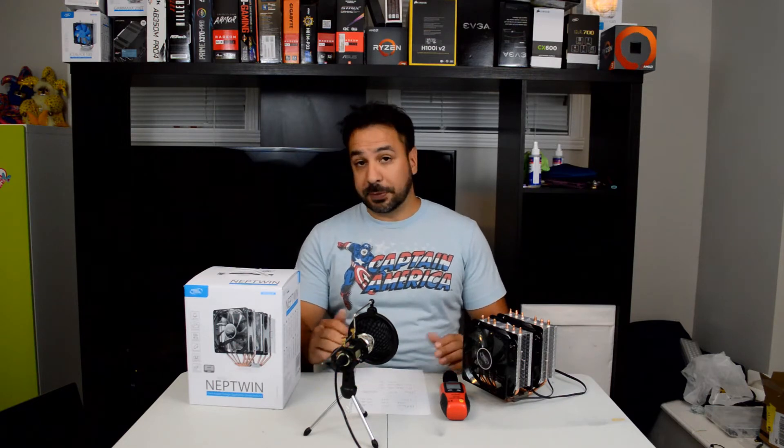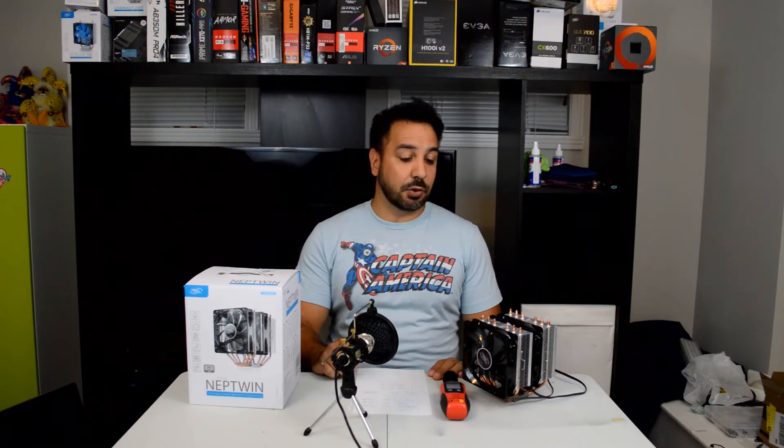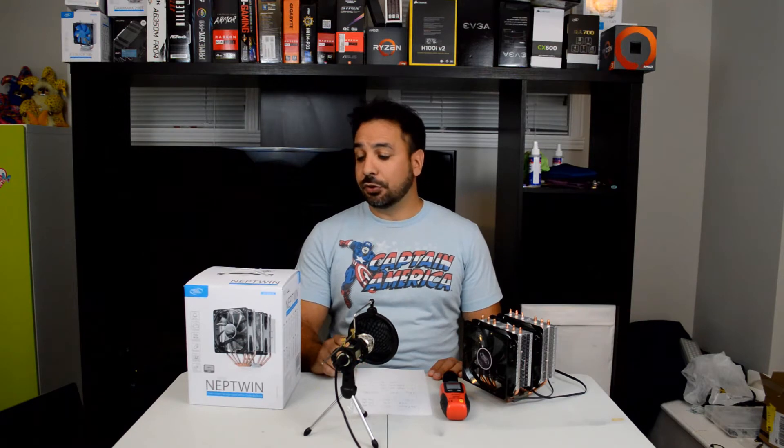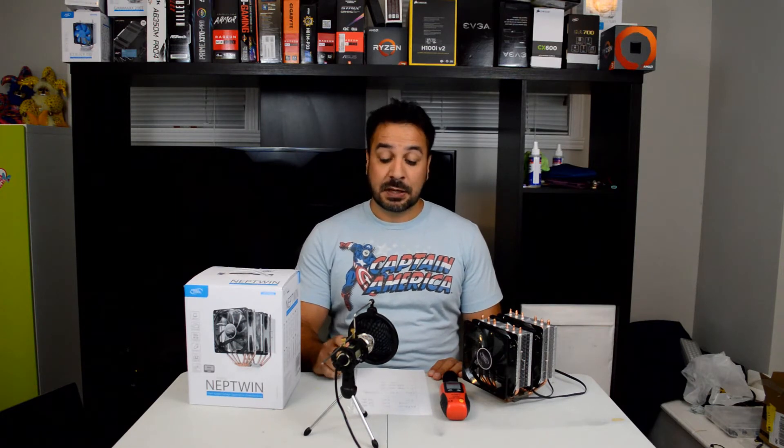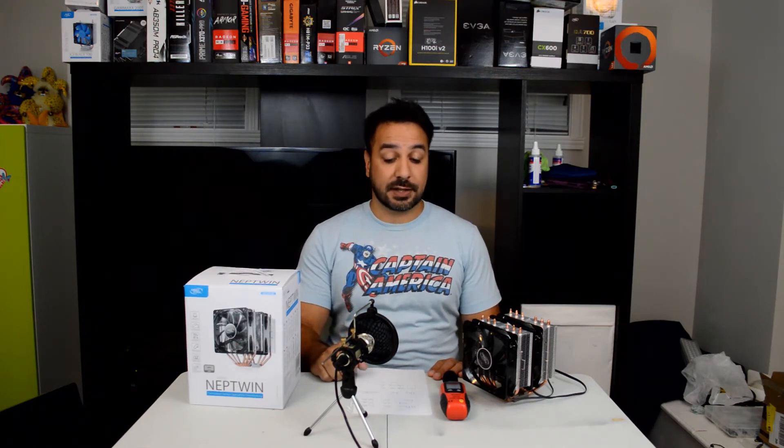Now that we know more about the specs of the cooler, we're going to jump right into the results. Do stick around till the end of the video because there are a couple of really important things I want to go over about this cooler that you should know before purchasing it, especially if you're looking at the description on their website. Before we get to the exact results, I'm going to go over the methodology quickly so you can understand the graphs we're about to look at.